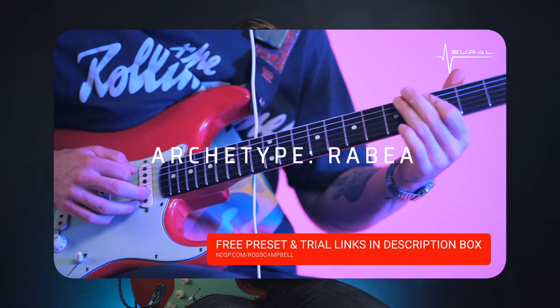This video is sponsored by Neural DSP. All of the tones that you hear are courtesy of the Archetype Rubia plugin. Download a free pack of my presets and a free trial of the plugin via the links in the description box.